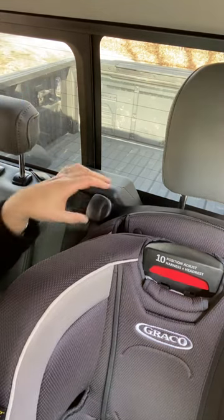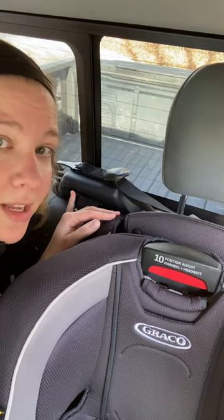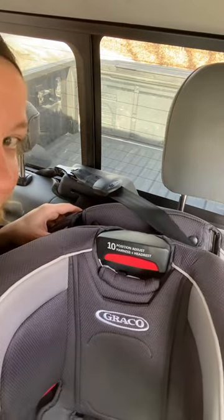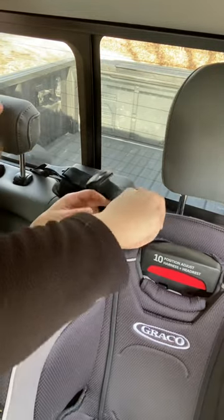Second pro tip: remember that your top tether does not need to be as tight as your latch or your seat belt install. You just need to have the slack removed. So if you're pulling it so tight that it's tipping your seat, you're probably over-tightening it. Just remove the slack.